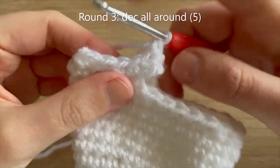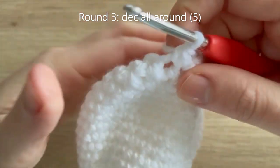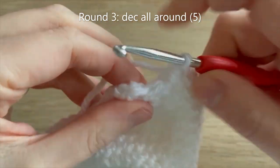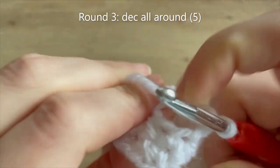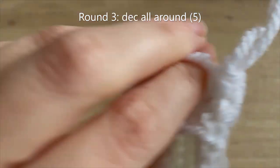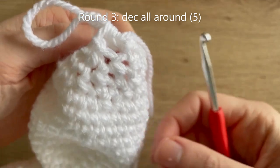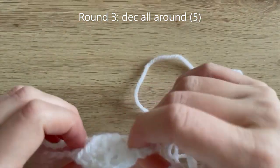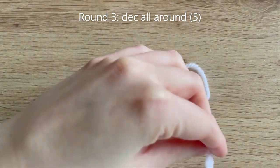For round 3 we're going to decrease all the way around. At the end of round 3 you should have 5 single crochets. Then cut your yarn leaving a bit of a tail and close up the hole in the same way we would normally.